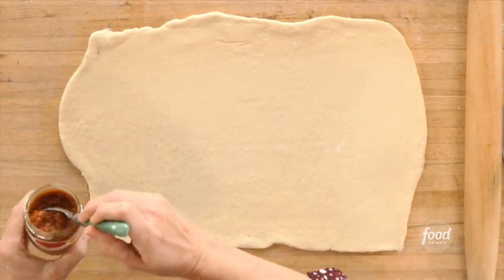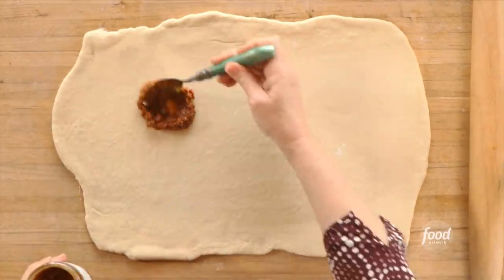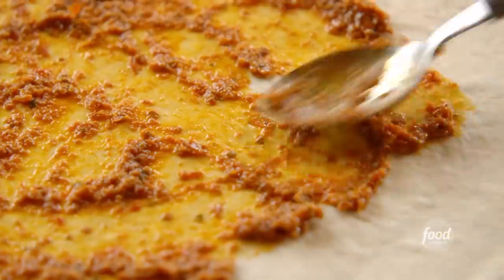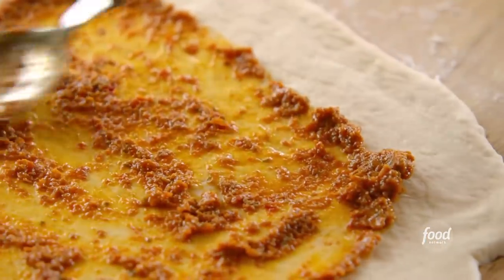Now I'm going to do a layer of sun-dried tomato pesto. It just adds a little bit of flavor to the inside of the stromboli — it's not overwhelming. You can do regular marinara sauce or pizza sauce, of course. This is another shortcut ingredient: jarred pesto. If you had to stop and make the pesto, it would take way, way too long, especially if you have hungry dudes hovering around you.